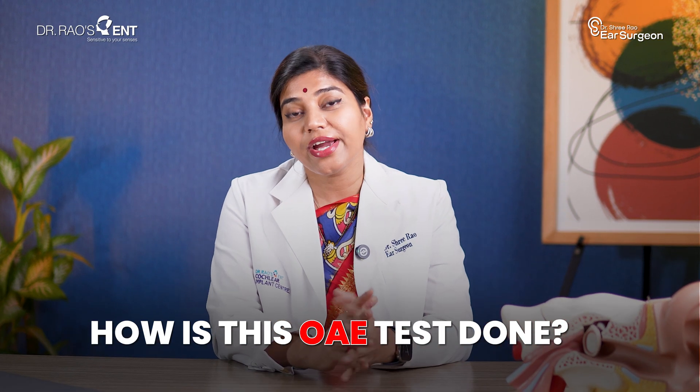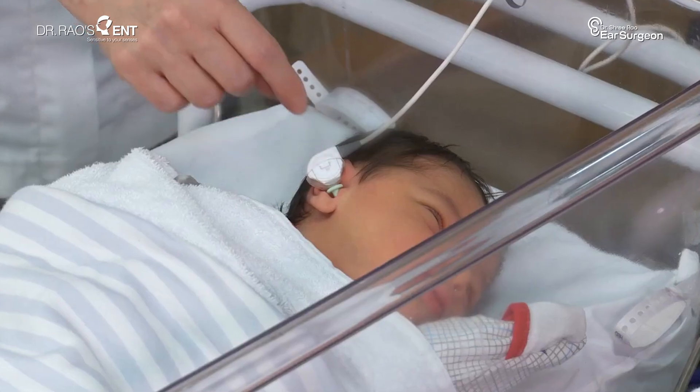How is this OAE test done? The OAE test is very quick and painless. A soft small ear plug is gently placed into the baby's ear. A machine plays very soft clicking sounds and listens for the echoes that come back from the hair cells. The whole test just takes a few minutes. Babies can be sleeping, feeding, or just relaxing quietly during the test.